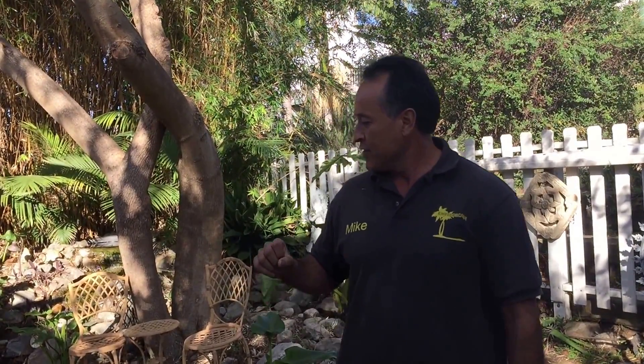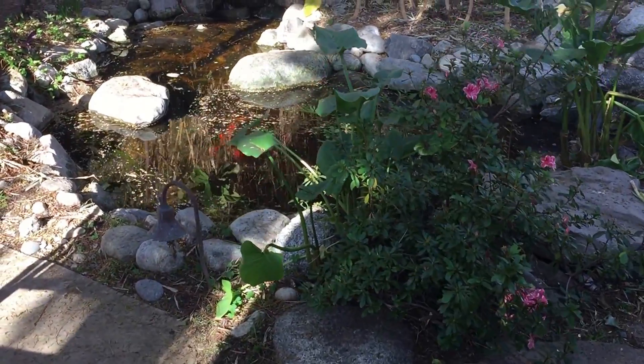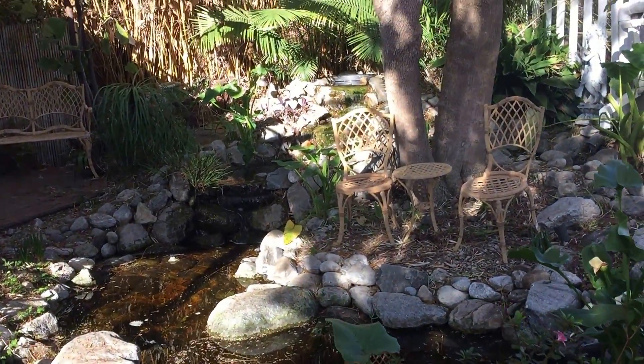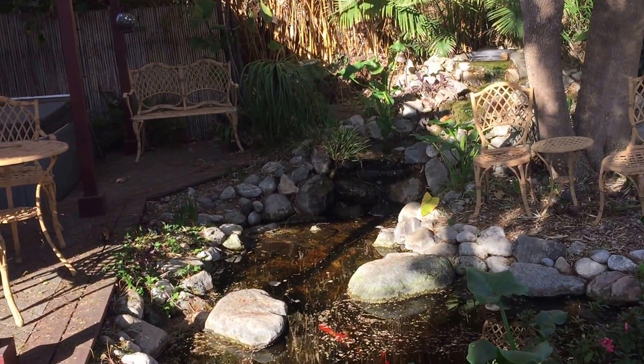I wanted to show you a little piece of paradise. Here's a beautiful pond that actually made it on the cover of a magazine a long time ago. It's been in a few articles — in fact, it's on the front cover of the water garden bible.